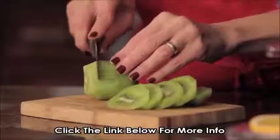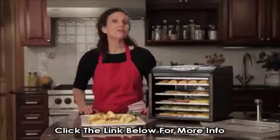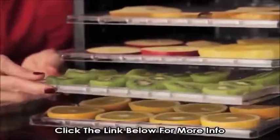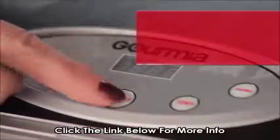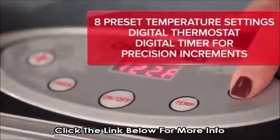Here's how you do it. First, you start by slicing up your favorite snack. I love dried fruit, so I'm doing a run of kiwi, banana, and orange. Lay them out, choose from eight preset temperature settings, and press start. Now we just wait.